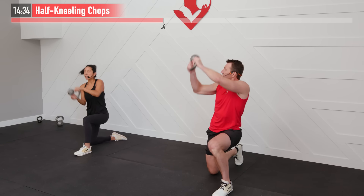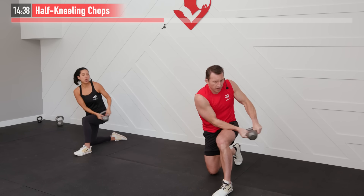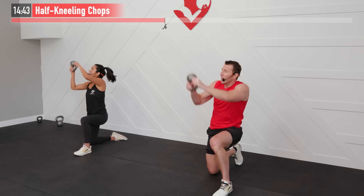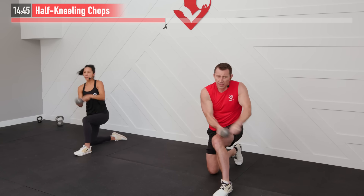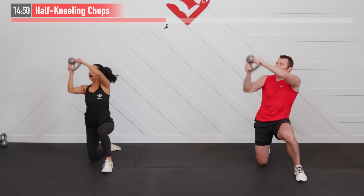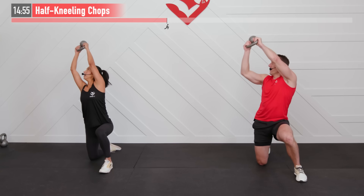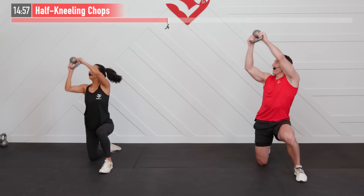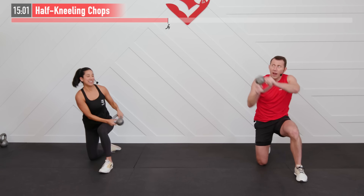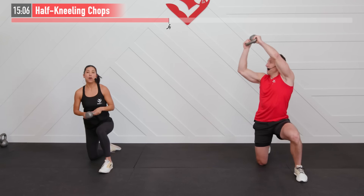Even from this position it's still testing your balance, and that's where that core comes in. Keeping that core bracing solid is really going to help you maintain that balance throughout. Not only working your core, also working your chest, shoulders and back. Let's go — not much left, right to the end. And five, four, three, two, one.